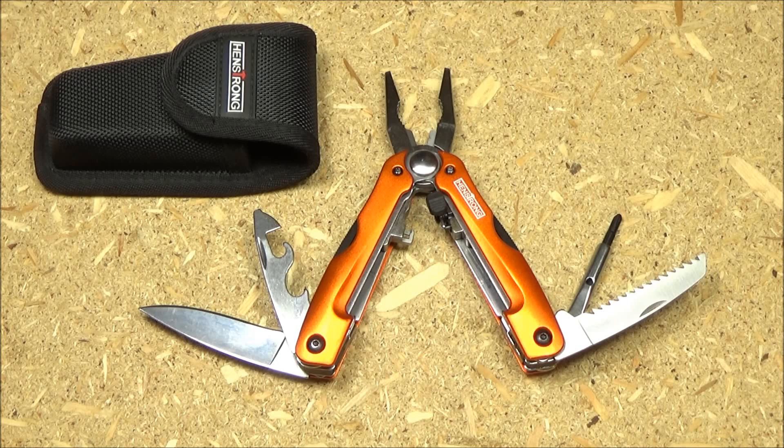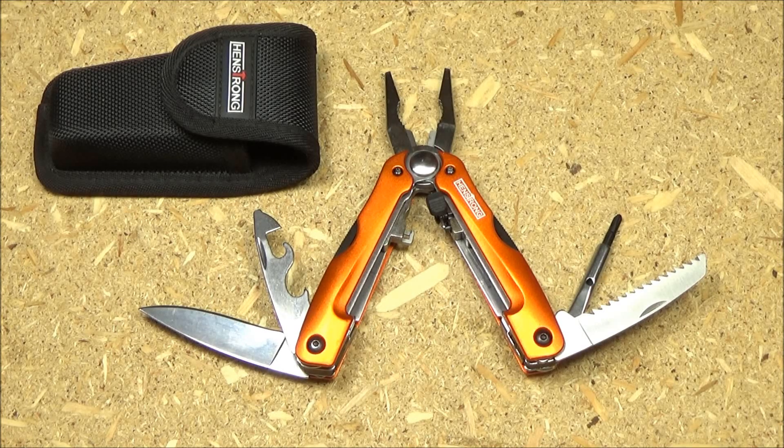Final conclusions about this HenStrong multi-tool — let's divide this into good points and bad points. Good points: the pliers can be deployed with one hand. All the fold-out tools fold from the outside, meaning you don't have to open the multi-tool to deploy them. The wood saw works well. The two openers and the three screwdrivers are all fine. They give you a large blade with a good blade shape and no combo edge. The blade shape has a good slicing and piercing profile. The pouch was actually very sturdy, a lot better than most cheap pouches.